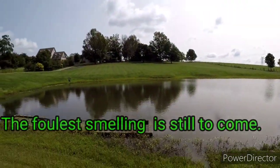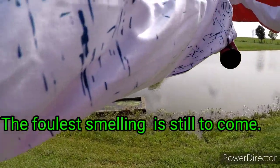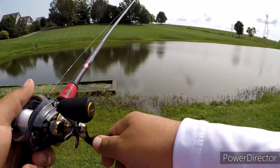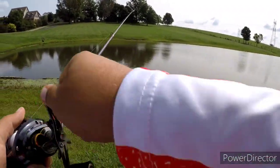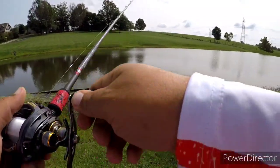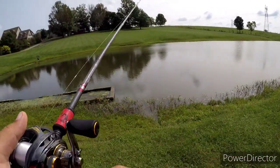I haven't used any Liquid Mayhem or anything like that because all these are pretty well scented. The way to fish this shaky head is kind of just like the Texas rig — you're going to bounce it, stop, pause it, and drag it a little bit. Or if you want, you can just keep bouncing it up and down while retrieving slowly.